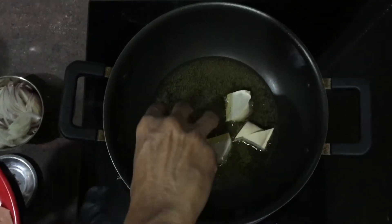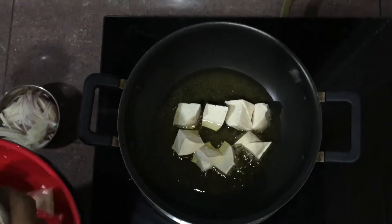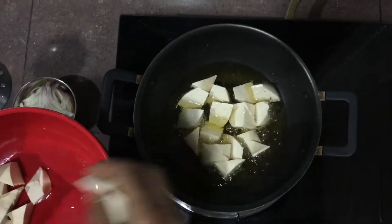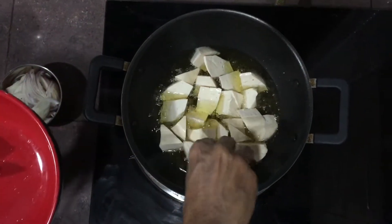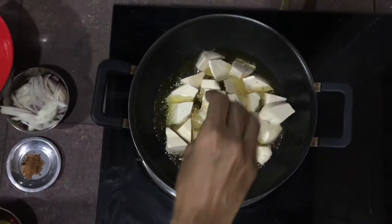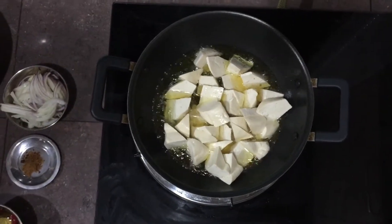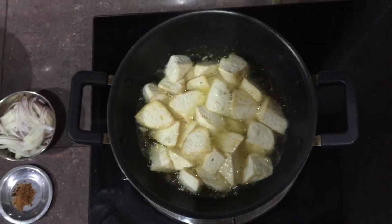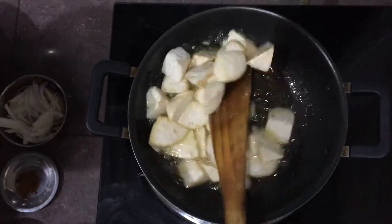Let's fry it. If you fry it in the bean curd, you can fry it. Let's fry the bean curd.